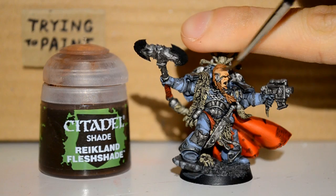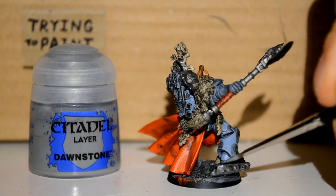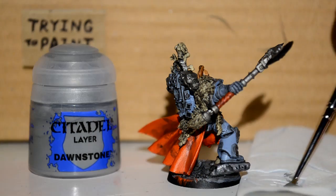Then with the Reikland Flesh Shade, we can just tan up his skin a bit and get a bit of detail there. Then back to Dawnstone, just to pick out the edges of our now-washed rock basing and stuff.